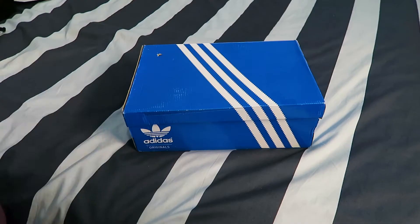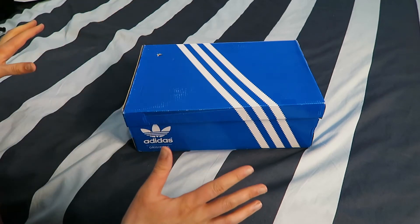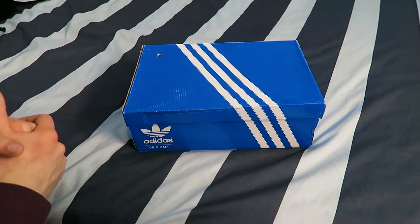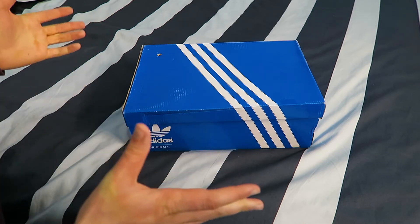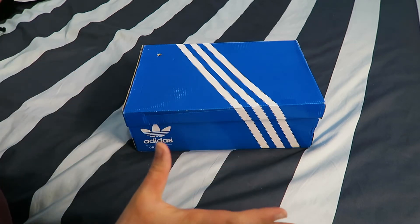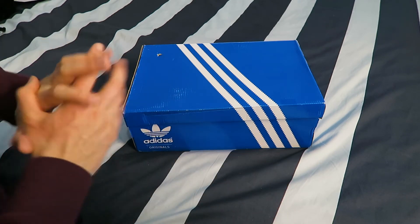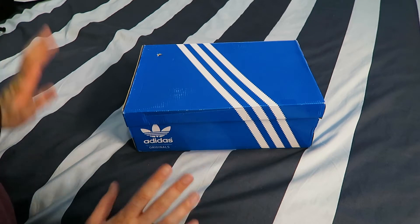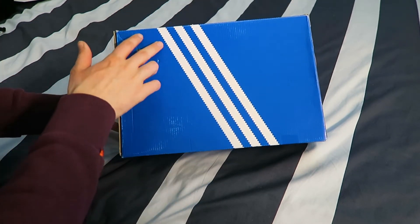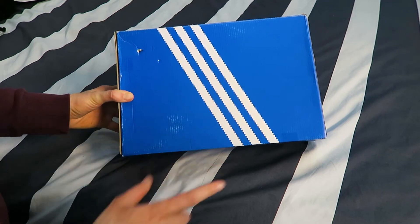So here we are, guys. We're now on the wonderful bed where we seem to do all our unboxing videos. You always say, should we invest in a table? Maybe one day, maybe one day. If I get my own place or if we upgrade to a loft or something like that. But we're here on the famous bed where we do all the unboxing videos. So here is the Adidas box itself, the wonderful iconic three stripes.